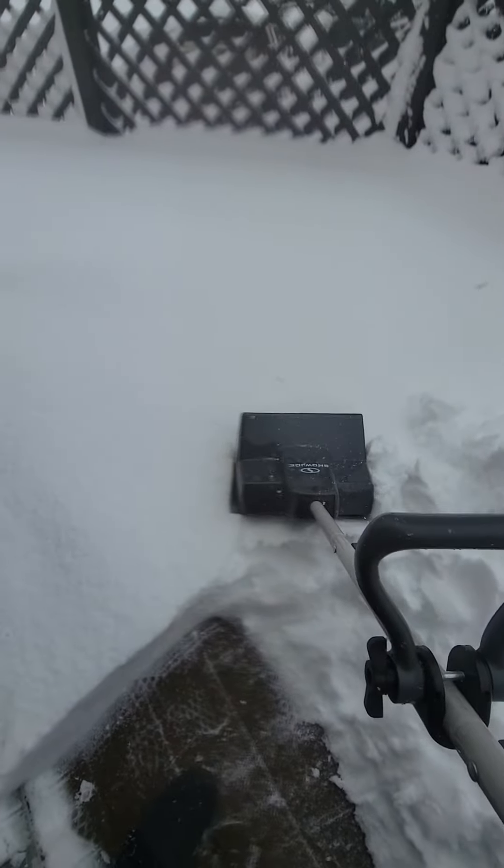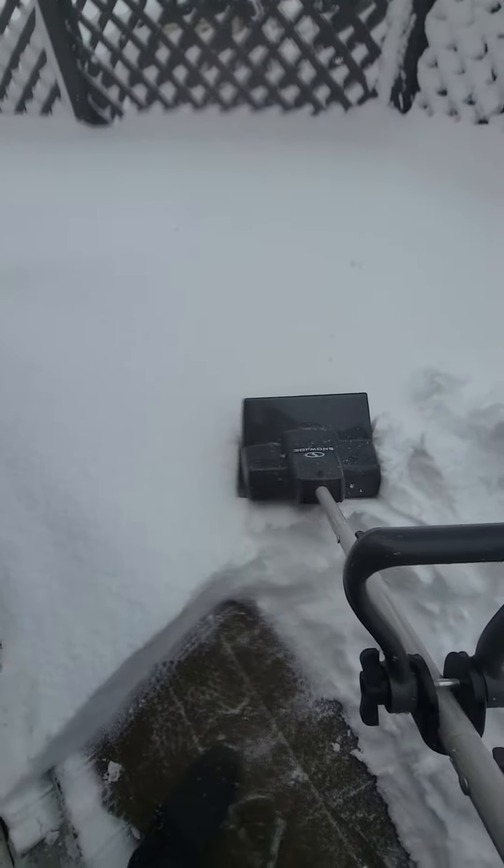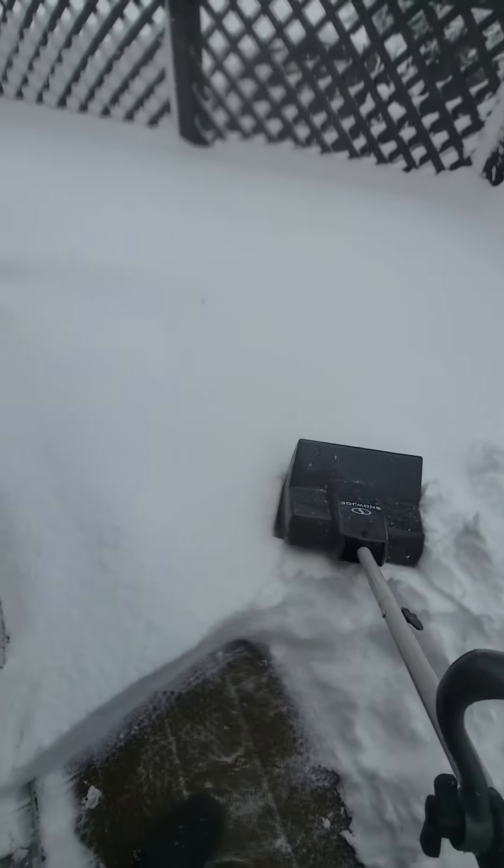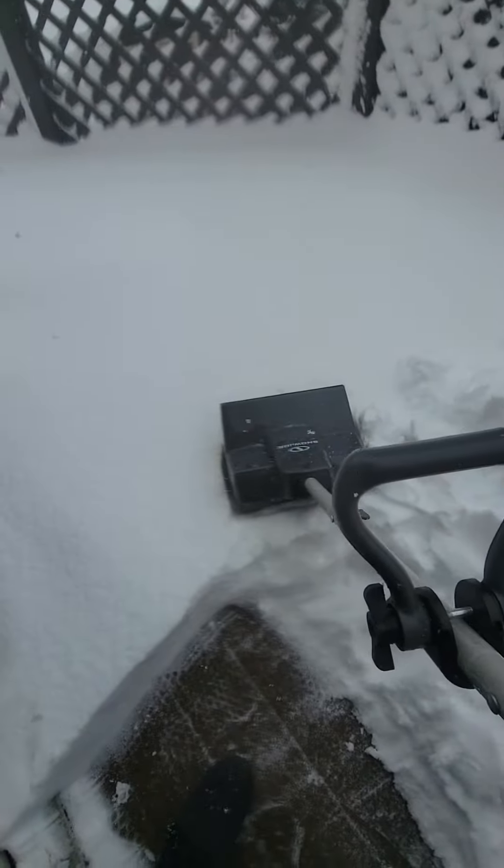It's not perfect. It's not going to do real deep snow, and I think this might be just too deep, but I wanted to demonstrate it.